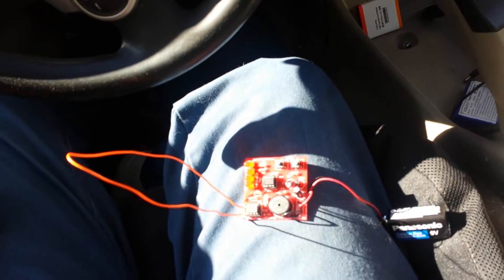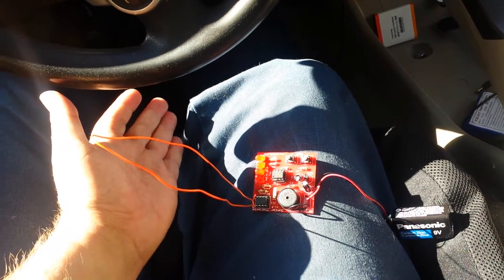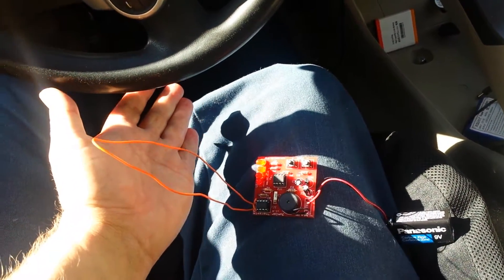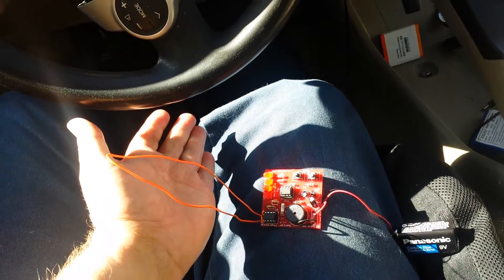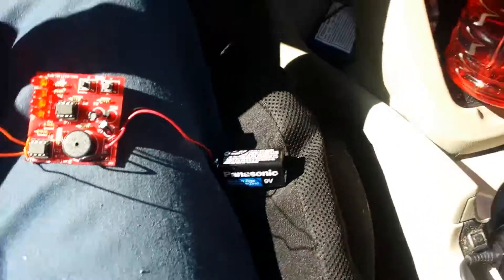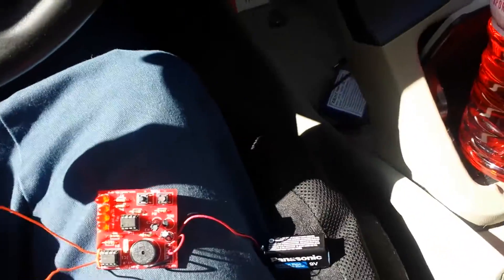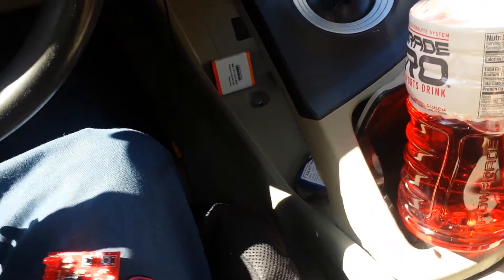Basically, just like any other theremin, when you bring your hand up next to it, it starts changing pitch. Also, the LEDs light up to show you the strength of the change in pitch.